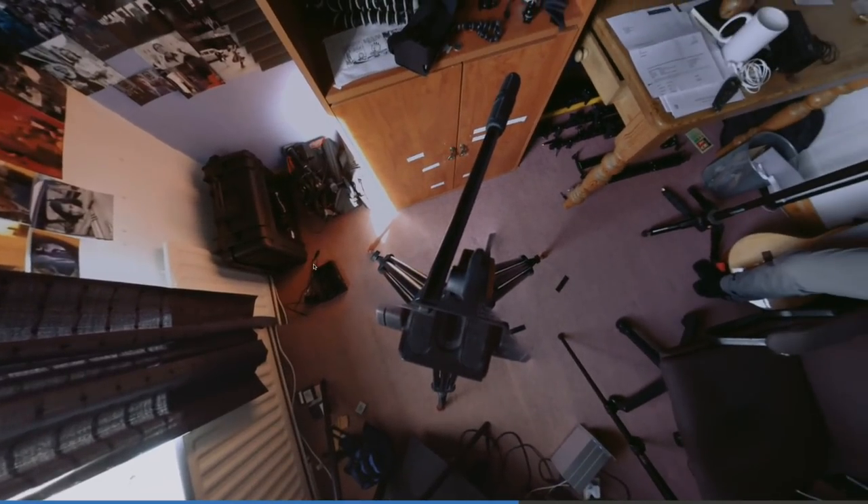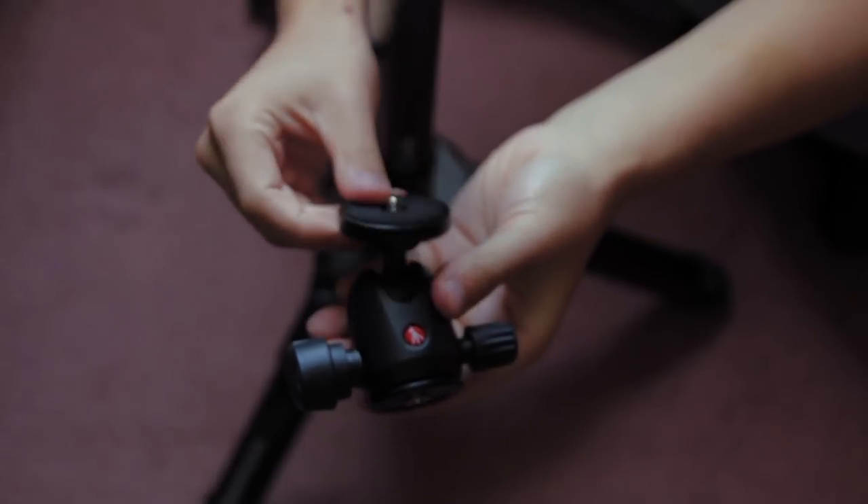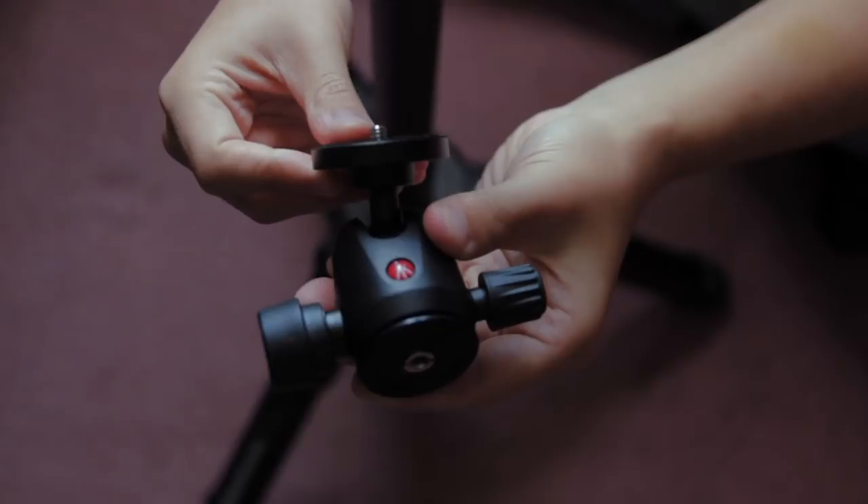Number 10: the equipment does matter. I'm usually the first to say that it doesn't matter what you shoot with, but when it comes to 360 there are some essentials. For example, this was filmed on a regular tripod and that's quite obvious if you look down. Whereas if we take a hi-hat and attach a monopod it looks a lot more manageable. We could even put the camera on a cheap light stand to get a similar result. Another essential is a mini ball head.